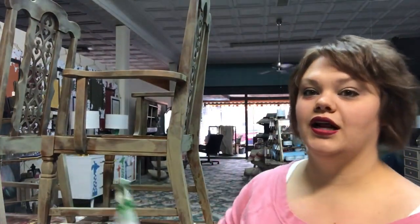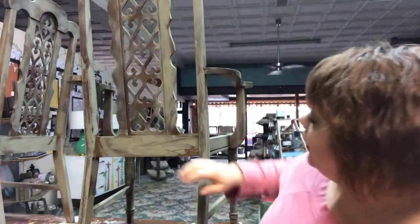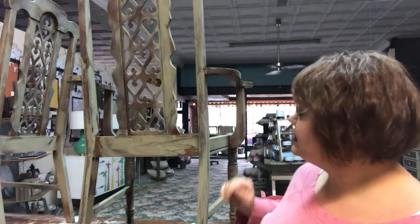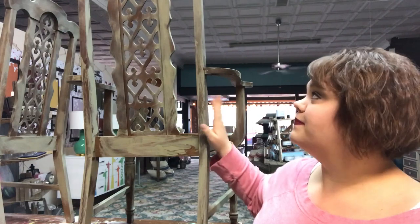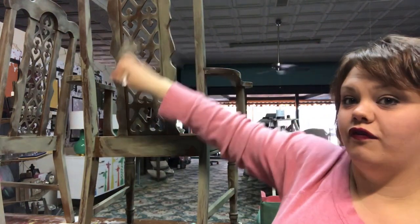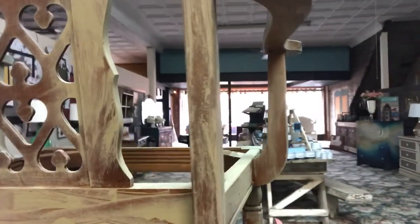I'll show you step by step what I'm doing on these chairs. They have a kind of Victorian cut-out in the back. Right now I've put what I call a 'slip slap' coat on them — I just take the brush and flail paint all over. It's a coat of Annie Sloan Chateau Grey. It's not meant to be perfect, and you can see the weird marks from the putty knife giving it different highs and lows.